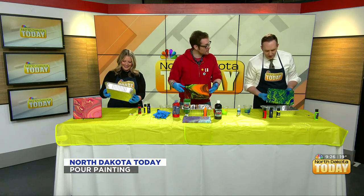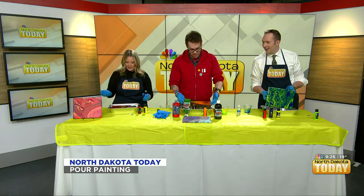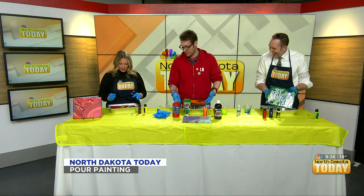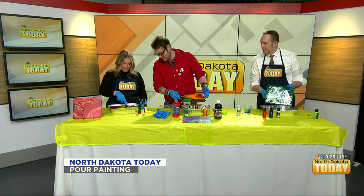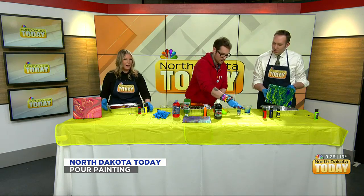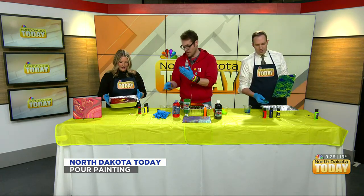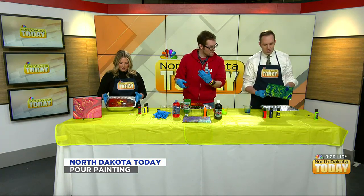Those are the three methods right there. Can I just keep pouring on top of mine? Jordan made me insecure. I think it looks great. Something's happening here — with that additive, that pouring oil — yeah, the pouring oil. It creates those sort of spaces. Something scientific is now happening in mine.